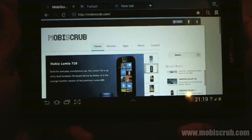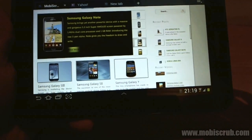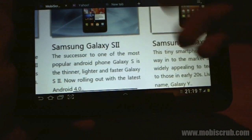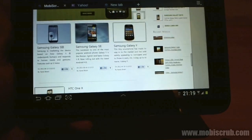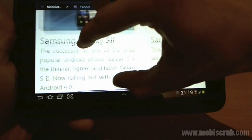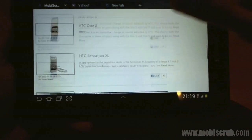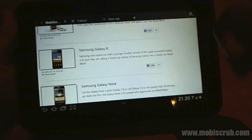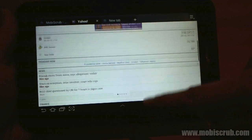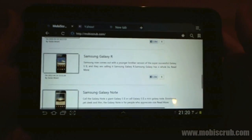Let's go into the browser and see how it looks. I already had this rendered for a quick display — this is my website, MobiScrub.com. Look at pinch and zoom, how smooth it is — it just takes a fraction of a second to re-render after zooming in. Scrolling is very smooth as well. I also loaded the Yahoo website — great, great scrolling. And you have multiple tabs available. That's pretty good.